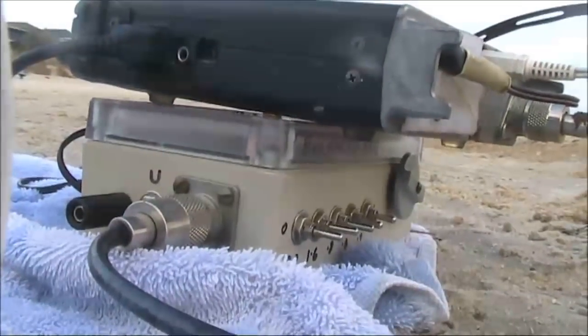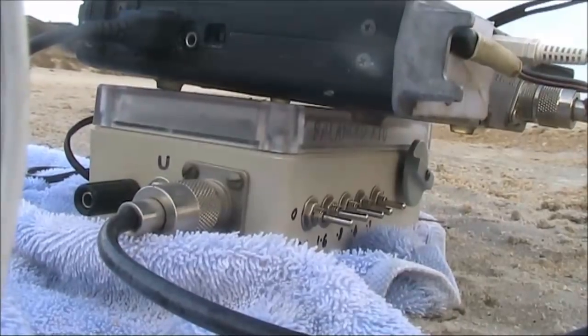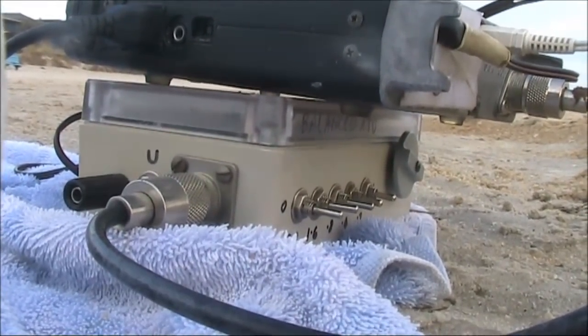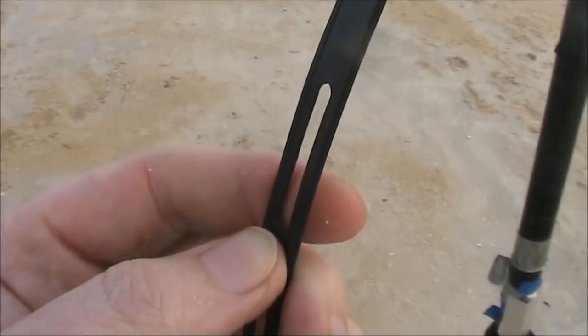With the balanced antenna coupler, I was able to tune it up on 30, 20, and 17 metres. I didn't have any luck on 15 and 10. However, that should be possible if I change the length of the feed line.